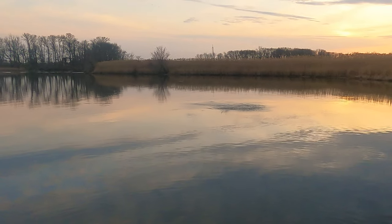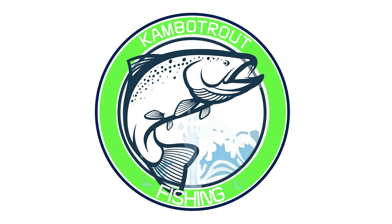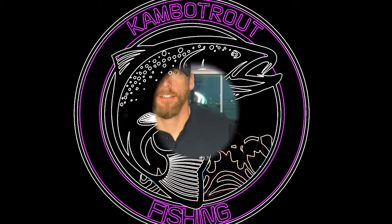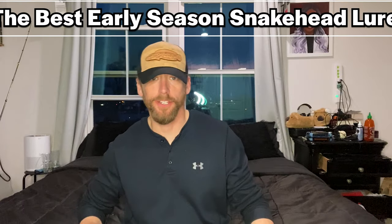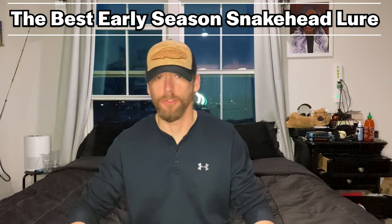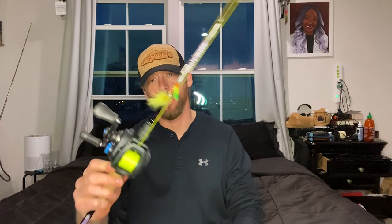Oh geez, he hit as soon as he hit the water! I am having a good time, folks. Hello there, folks. So as you can see by the title of today's video, I'm talking about what I consider to be the best early snakehead season lure. Can you catch them on other lures? Yes, conditions dictate, but if I had to pick one lure for the early season, it's going to be the Mepps.